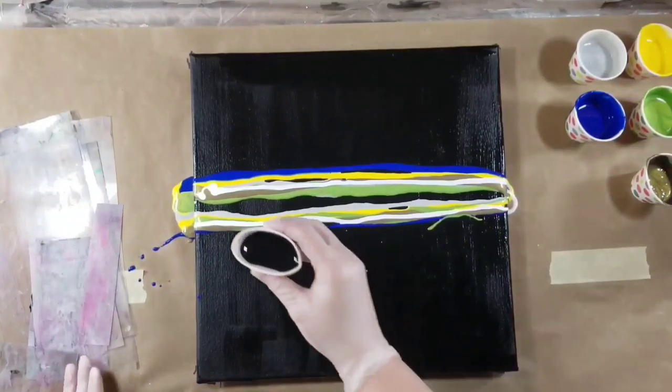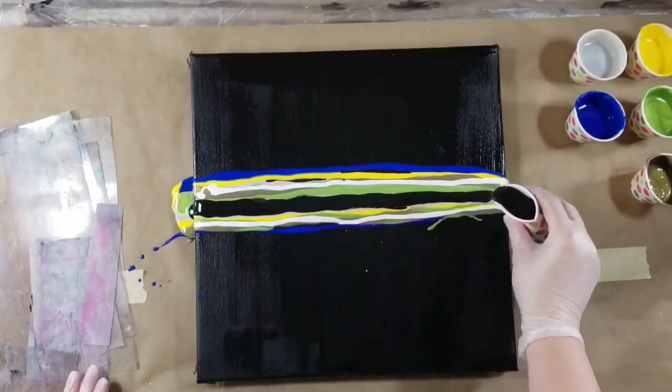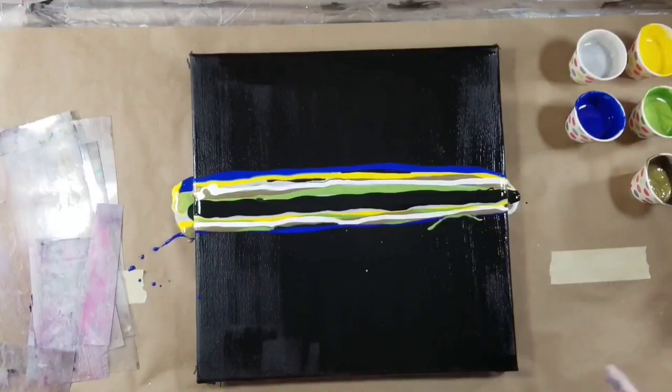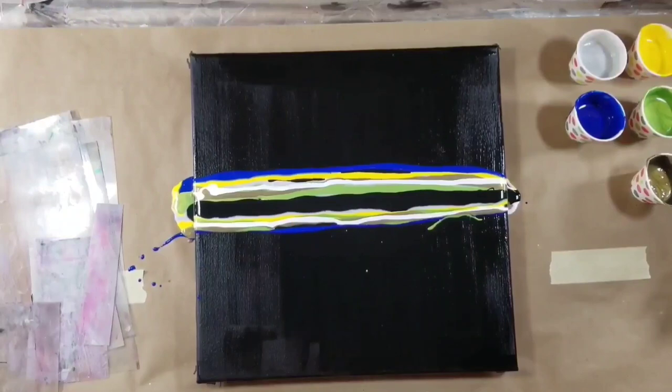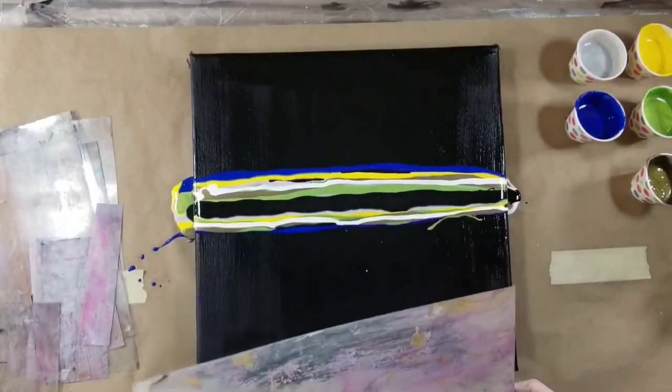I did do some prep work. I painted the canvas straight from the tube — painted it black and it's somewhat dry, not a big deal. Now to do my swipe, I use this acetate. I get it out of my packaging for my canvases.